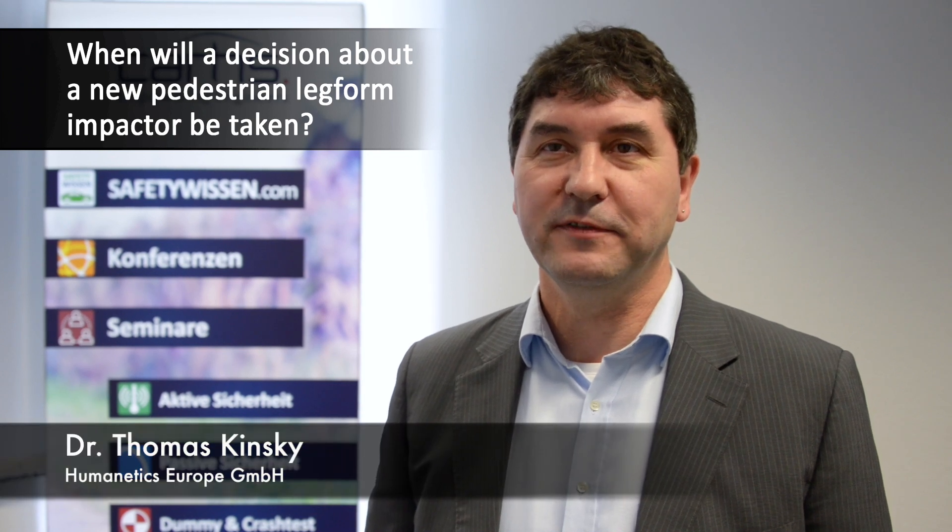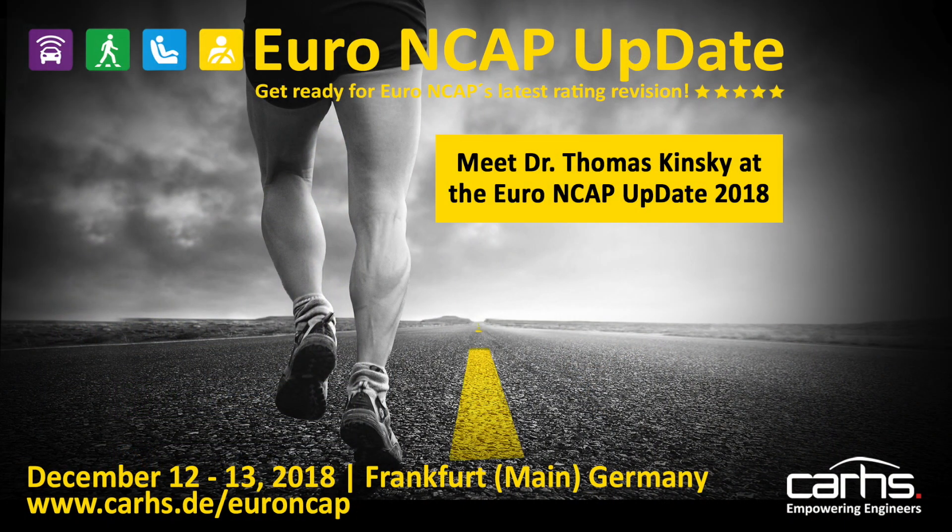The Euro NCAP Board of Directors announced a decision in early 2019 on which way to go for their future leg form testing. The Flexply with upper body mass is one of the possible candidates that, according to our opinion, could be used in consumer testing in the near future, whether or not this is a decision of the Euro NCAP Board of Directors.